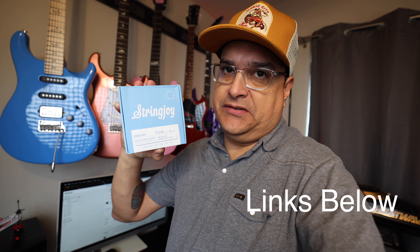Just recently, last week or something, they released and sent me a set of their Orbiter strings, which are their electric strings. These are coated electric strings. I have not tried these yet — I've not actually even opened them because I wanted to feel them for the first time on camera, to give you my first impressions: do they feel slimy like Elixirs, or do they feel like regular guitar strings?